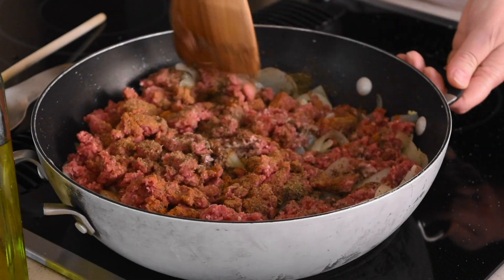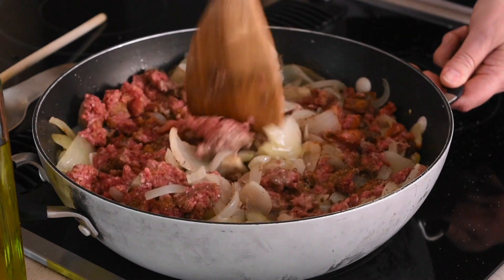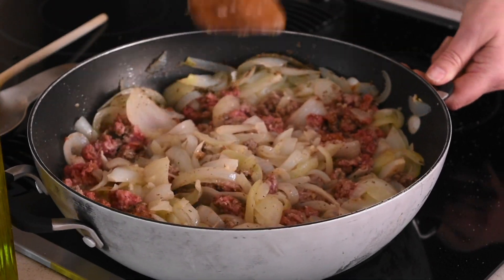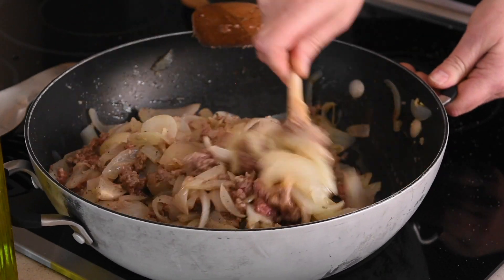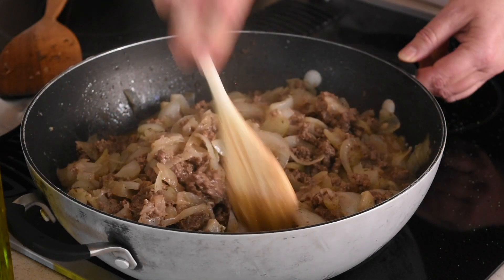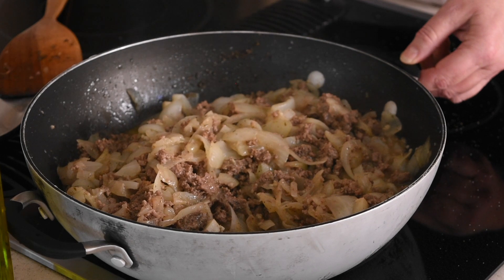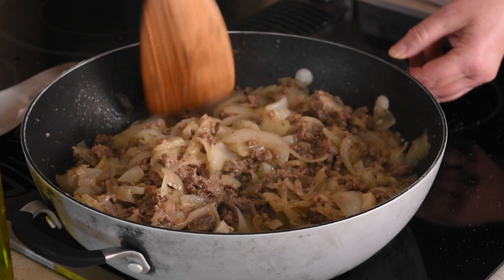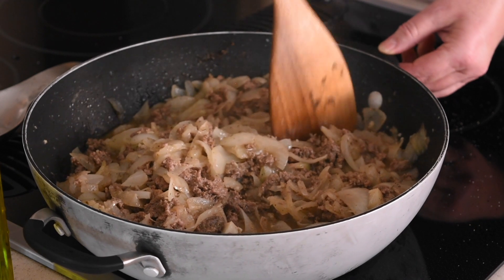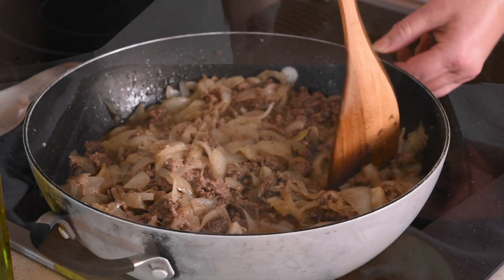Then, using a flat spatula, start breaking the ground beef into even smaller pieces, mixing it with the onions and the rest of the herbs and spices. Cover the pan with a lid and cook for 20 minutes. After 20 minutes, uncover the pan, break any larger pieces of ground beef into smaller ones, and let it simmer uncovered for another 10 minutes.